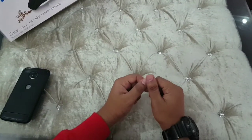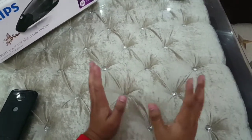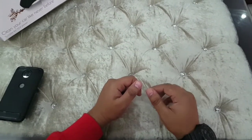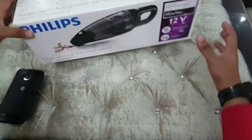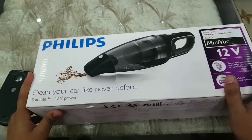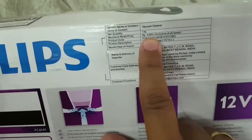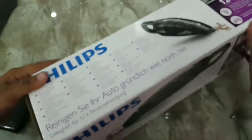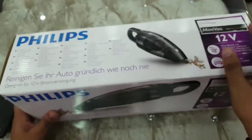Hello people, this is Jude William Brandish again. I have another unboxing video. I'm sorry that I was so late in bringing you another video — I was busy with other things. Today I have the Philips Mini Vac car vacuum cleaner. The price is five thousand three hundred ninety-five and you can get it on Amazon for about a 15% discount. I'll leave a purchase link below. Let's go ahead and start with the unboxing.